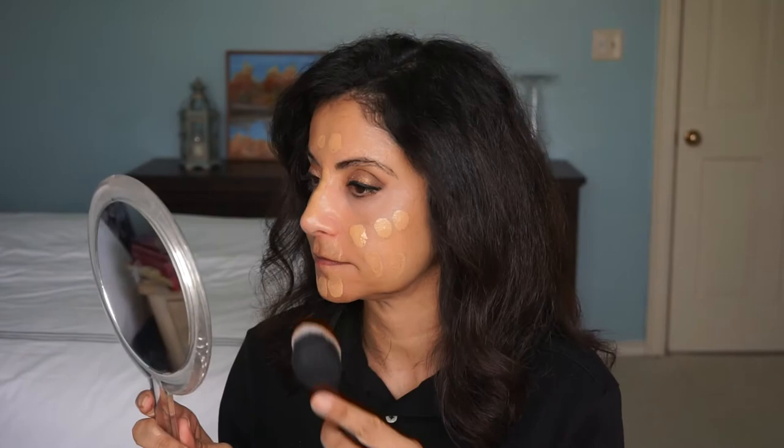I try not to put any foundation underneath my eye — that's just too much product. I'm going to use this Artiste knockoff by Real Techniques with my handheld mirror. I hope that's a good color combo. It didn't use a whole lot and it's covering really well. I'm going to go ahead and do my eyebrows off camera.